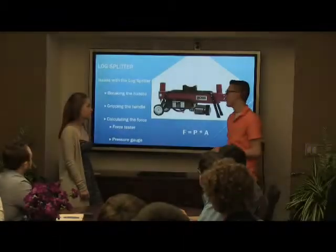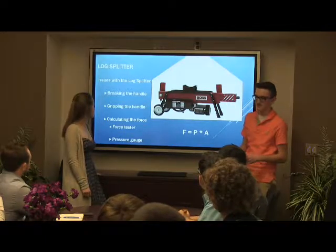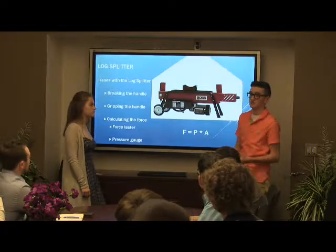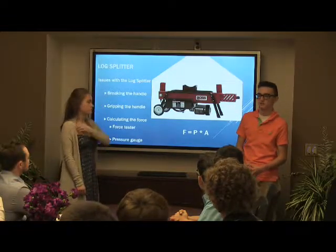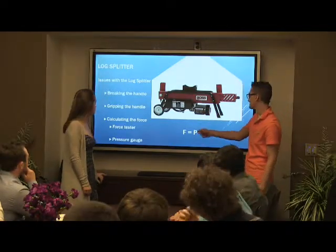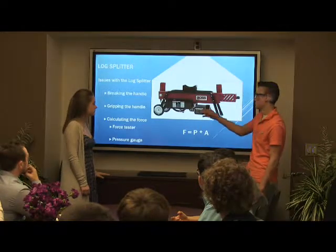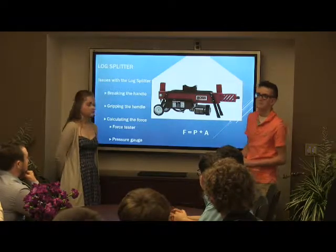My favorite part of the project was probably looking for what we came up with — seeing what the world had to offer. Once we actually figured out which log splitter we wanted, there were a lot of concerns: portability, how much it costs, safety, and practicality. We also had to figure out how to calculate the force and how we're actually going to hold down the sledgehammer itself. Once we add the pressure gauge to our log splitter, the formula we're going to use will use the pressure on the pressure gauge and the area of the cylinder pushing the head of the hammer, and that's how we would determine the force used to take the head off the sledgehammer.